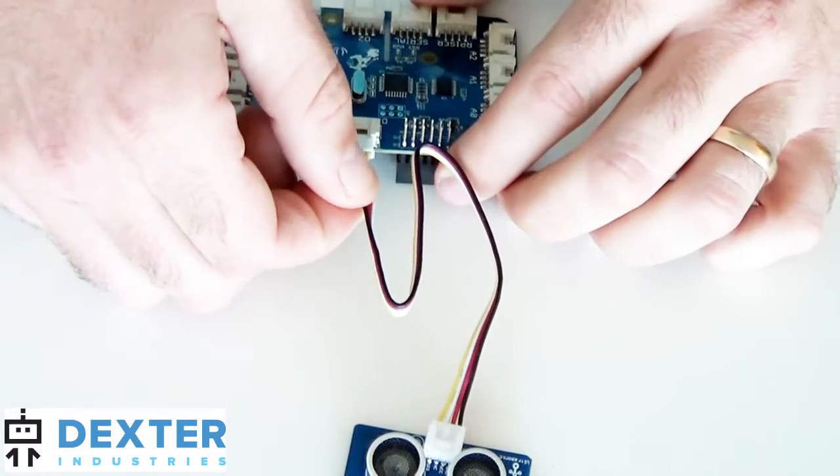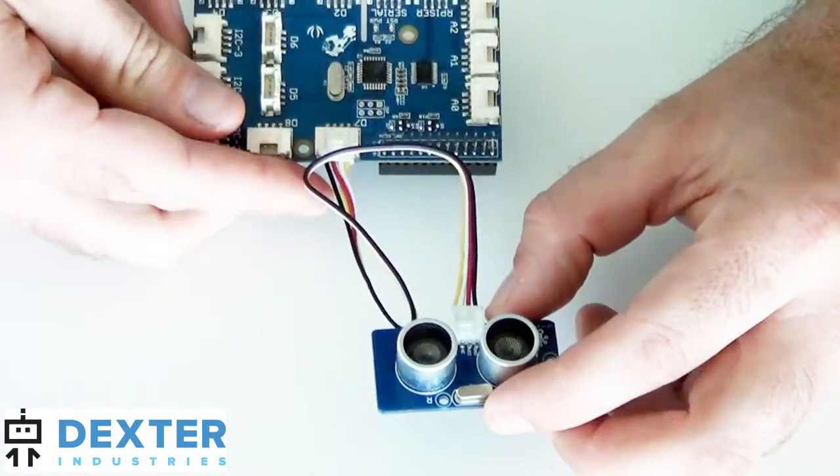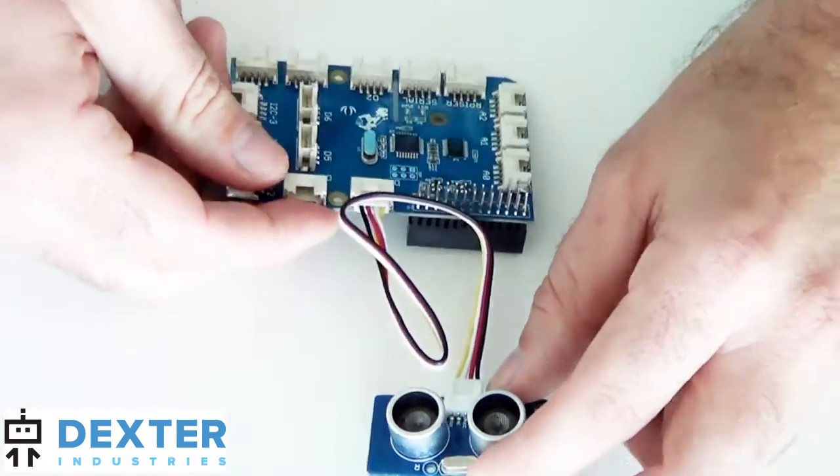Modules are connected to the GrovePi using plug-and-play cables. The cables simply slide into the module on one end, and into the GrovePi board on the other.